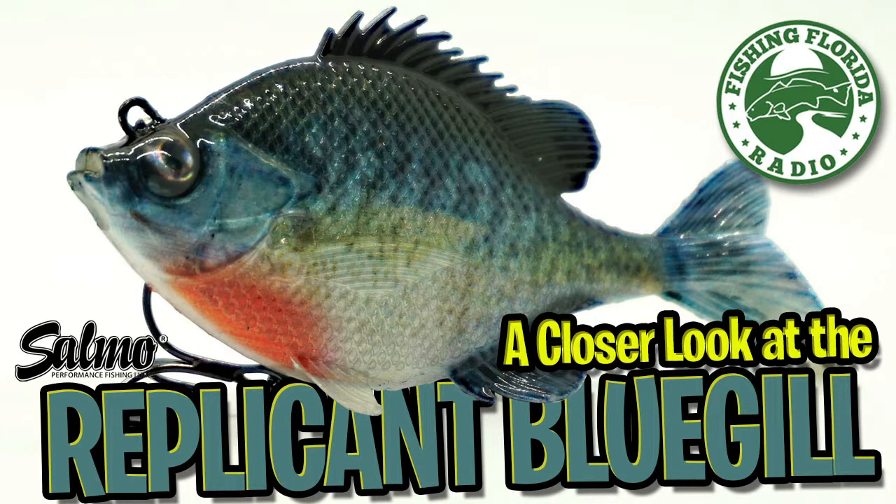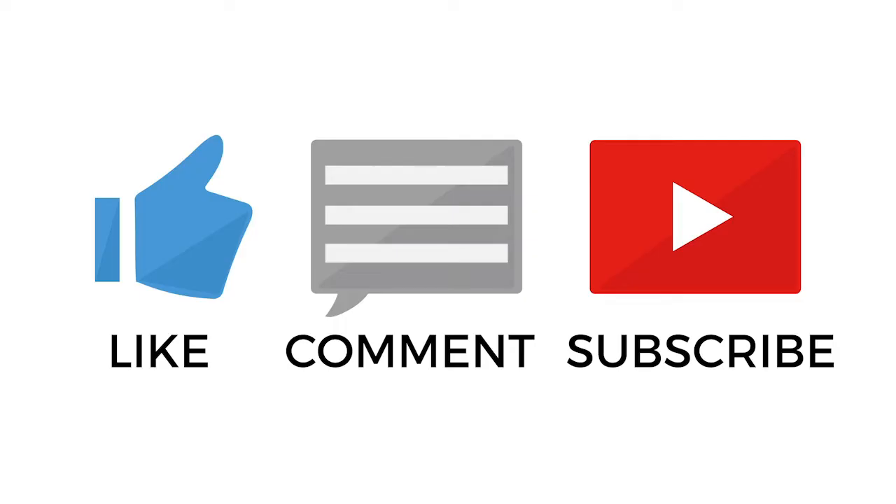Thanks for watching Fishing Florida Radio's Closer Look of the Salmo Replicant Bluegill. If you want some of our prize packs, make sure you go watch some of our older videos, but make sure you subscribe, like, comment, and click the notification button so you know when our next video comes out.